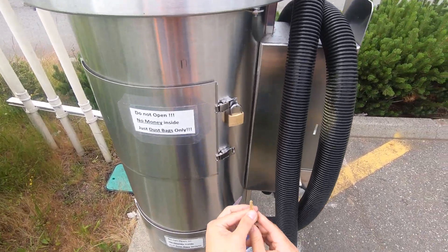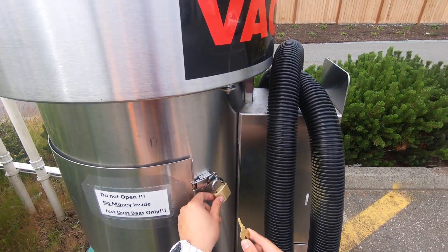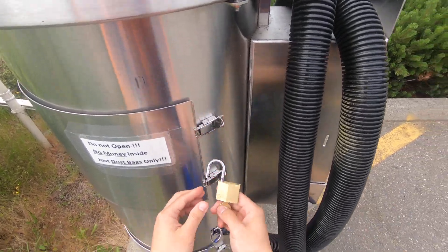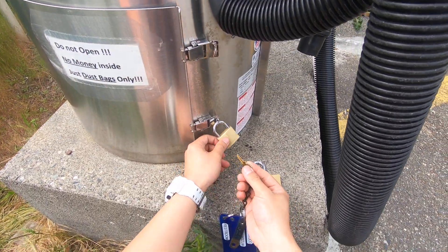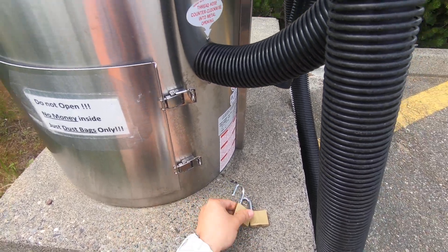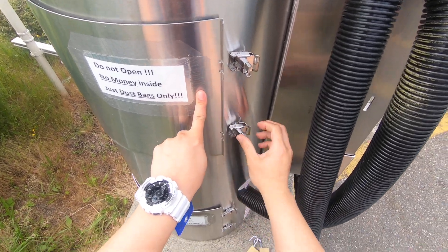It's really simple. All you do is you open up this lock and you open up this lock. Open that up, this one up. Then there are these latches — undo these latches.